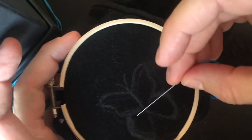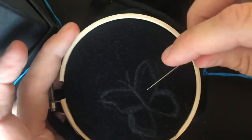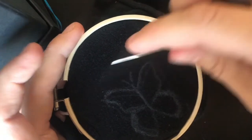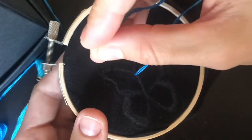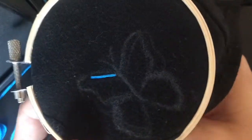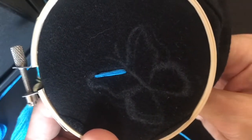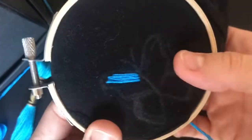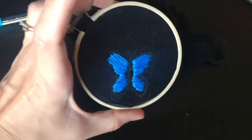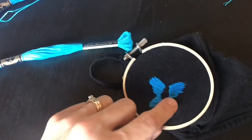I want the inside to be blue, and I'm going to do the outside and this part white, I think, since it's a black mask. So I think I'm just going to start here and start going. I did the dark blue and it's not perfect, but I think it's pretty darn good. Now I'm going to go in with the lighter blue and just do a little bit on the inside.